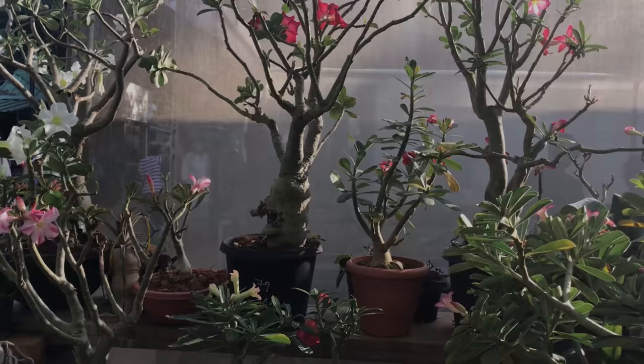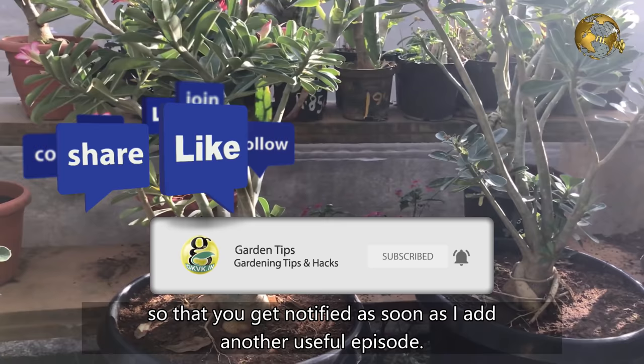Before we start, please make sure you subscribe to this channel along with the bell notifications so that you will get notified as soon as I add another useful episode.